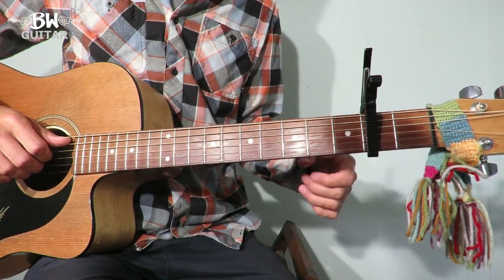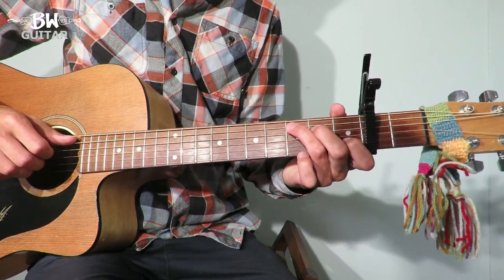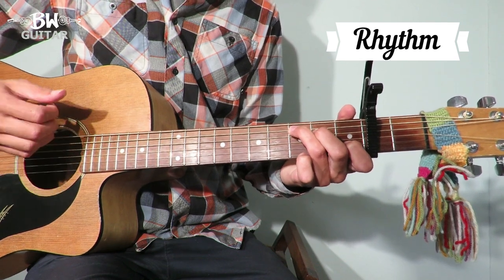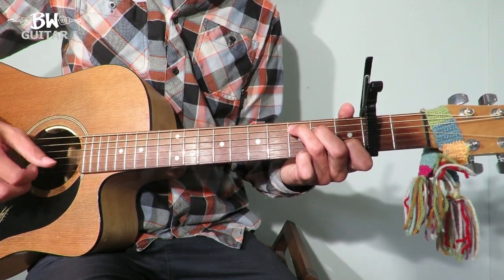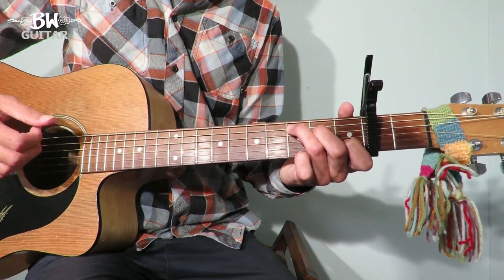OK guys, so first things first, we've got a capo on the second fret. We're going to take a look at the rhythm first. We've got C — we're going to pick the A string, so the bass note of the C, then do a down-up, then do a pick-up-down-up. One, two, and three, and four, and — with that little bit of swing.